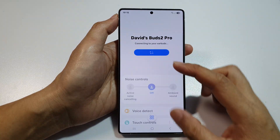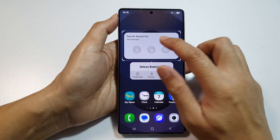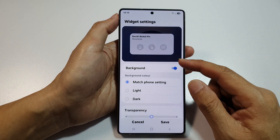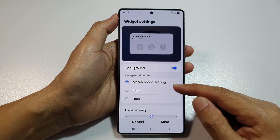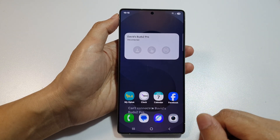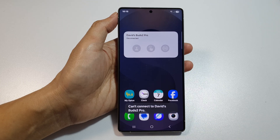You can go to Settings in here, where you can change the widget background color and transparency. And that's it. Finally, tap on the home button to return back to the home screen.